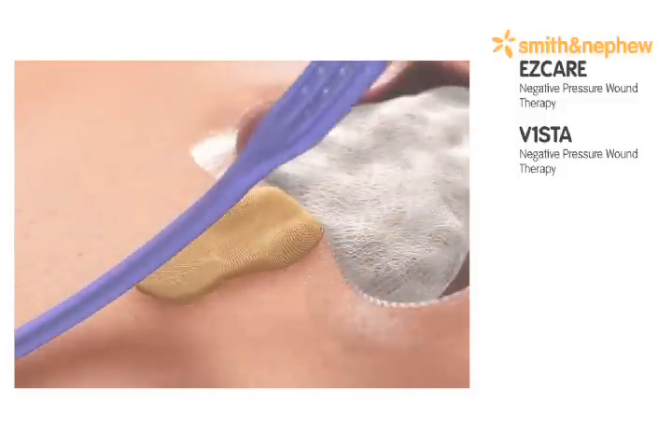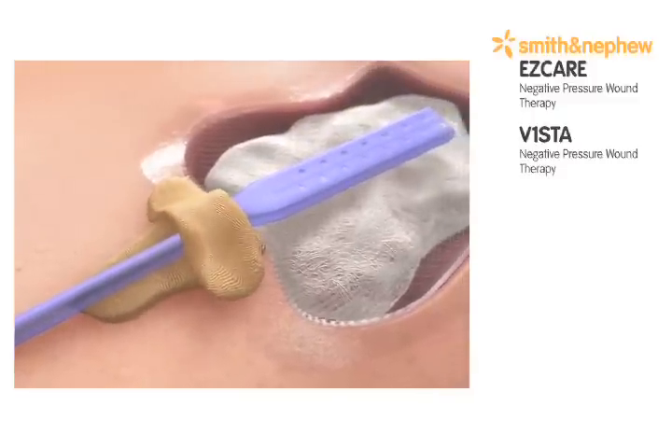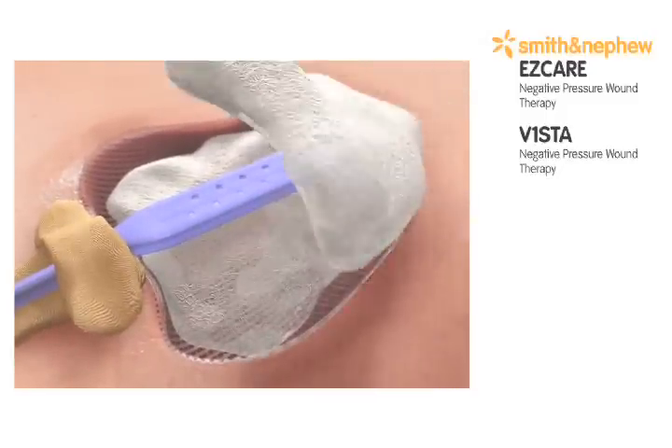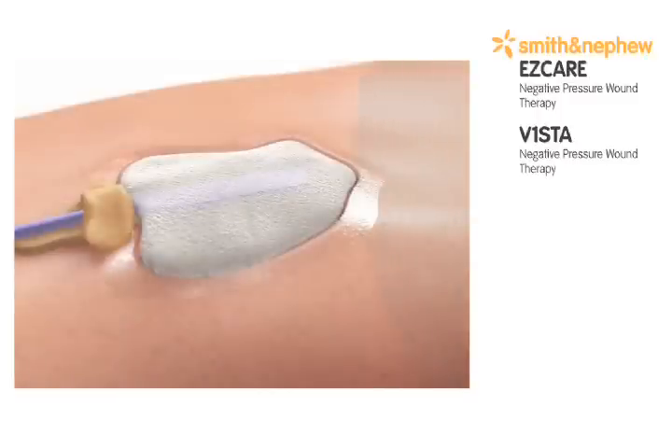Apply ostomy strip paste to the wound edge to secure the drain. Place the remainder of the paste over the top of the drain and pinch in place. Fill the wound bed with saline-moistened antimicrobial gauze, loosely filled to the surface of the wound. Avoid over-packing.